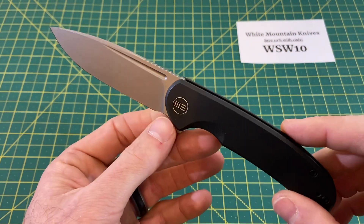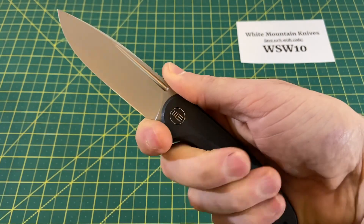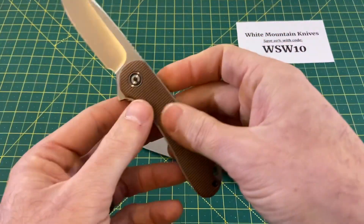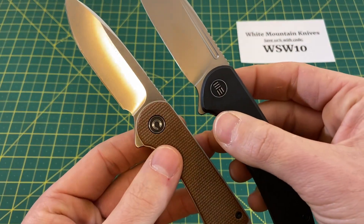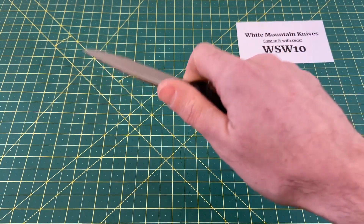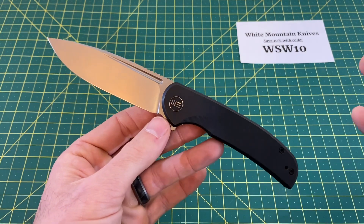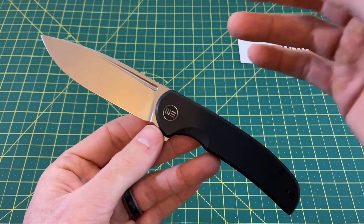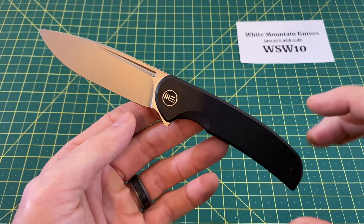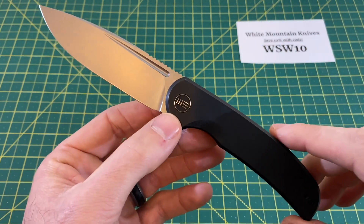Just a super clean design. I really love the jimping and choil area — the jimping is some of the best I've felt on a Wee knife. The choil kind of reminds me of an enlarged Elementum, actually. The choil area is virtually the same thing as the Elementum's, and it works great. The blade-to-handle ratio is another standout — about as good as it can get for a folder. The fuller also really factors in when it comes to the action.